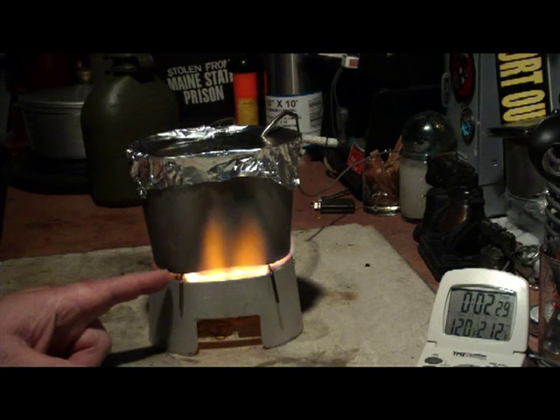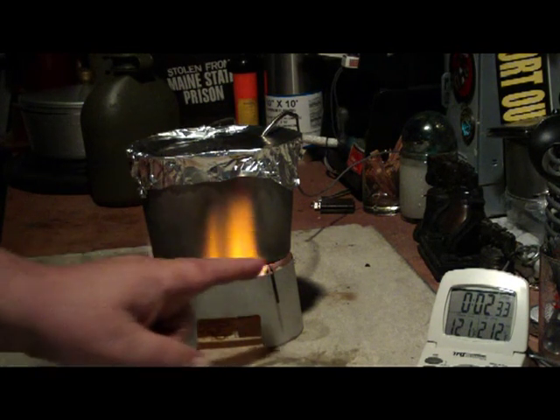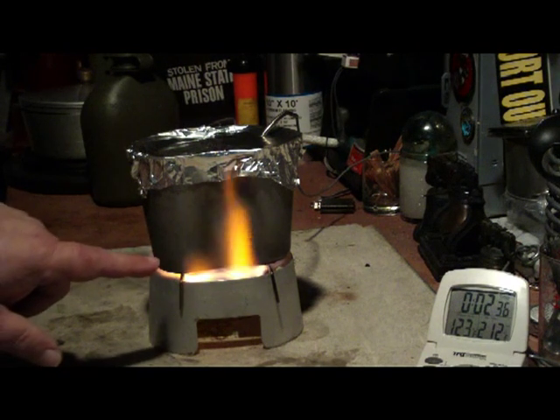You can see here that by elevating this canteen cup, it exposes more of the sides of the canteen to the flames to aid in heating this faster.